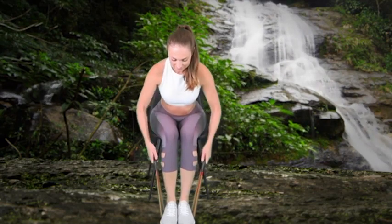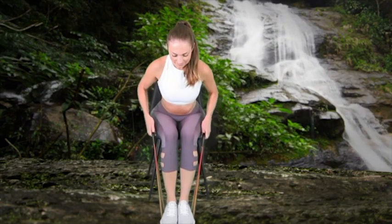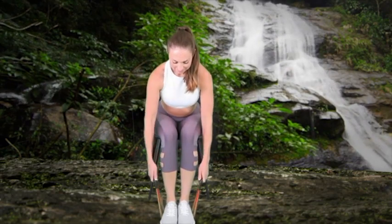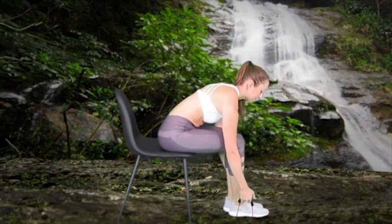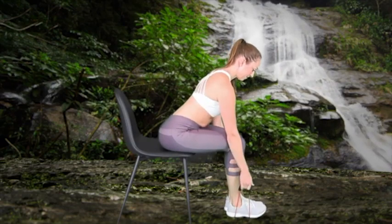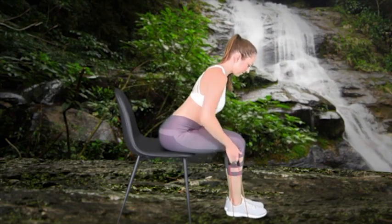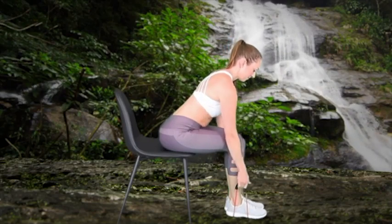Perform 20 repetitions. This exercise strengthens the rhomboids, mid and lower traps, latissimus dorsi, and arms. Tips: keep your gaze down at your feet so that your cervical spine remains in a neutral position; and pretend as though you're squeezing a penny between your shoulder blades.